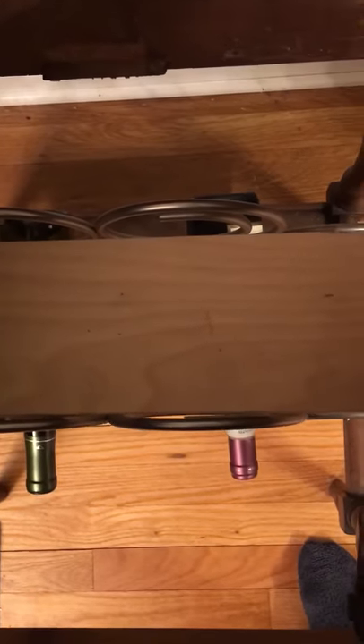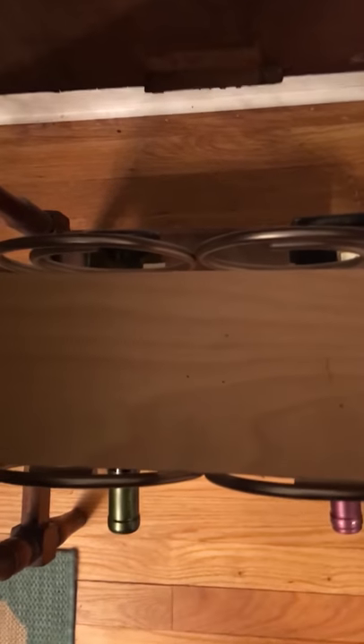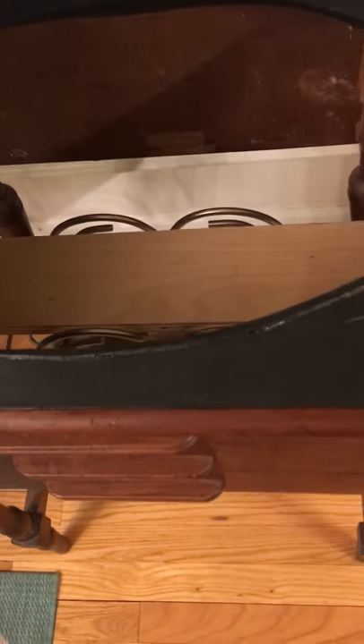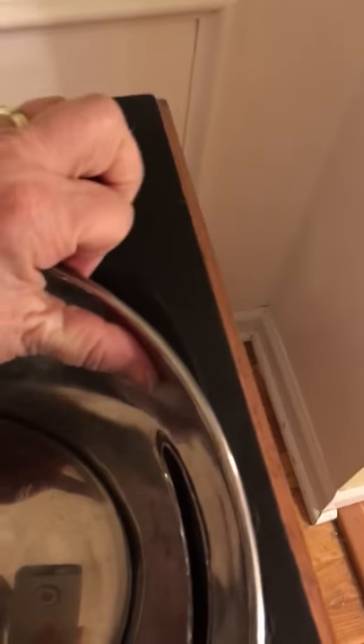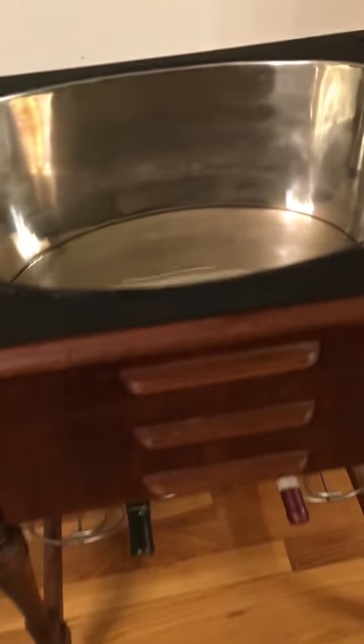The machine used to be here — when you lifted the lid you could pull the sewing machine up. We got this at a thrift store years ago; I think I paid about $15 for it and there was an old Singer sewing machine in it. In this tub we put ice and bottles of pop, wine, or whatever drinks we want to chill before our guests arrive.